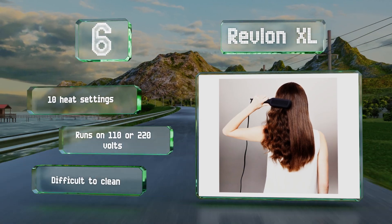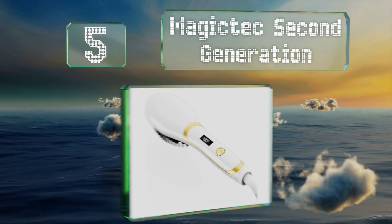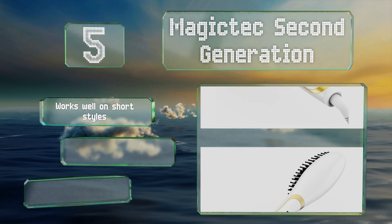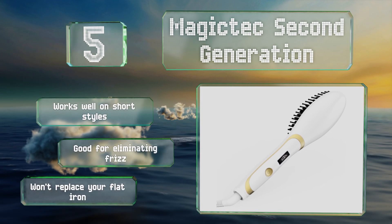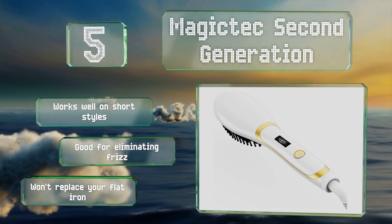Way up our list at number five, the Magic Tech Second Generation provides a massaging effect on your scalp while you use it, to stimulate your follicles, which can result in thicker, more lustrous locks. It's completely paraben and chemical free, so you don't have to worry about toxic materials. It works well on short styles and is good for eliminating frizz, but it won't replace your flat iron.